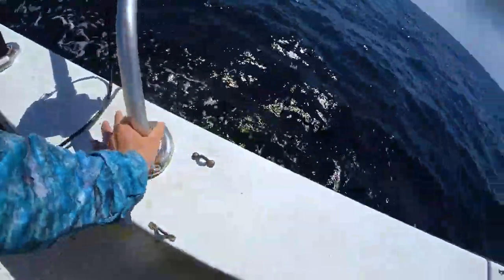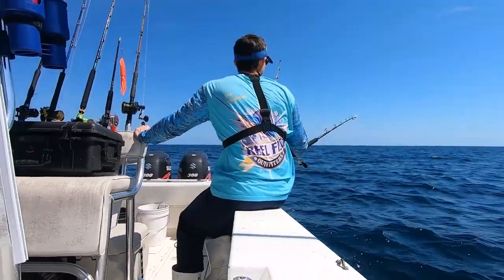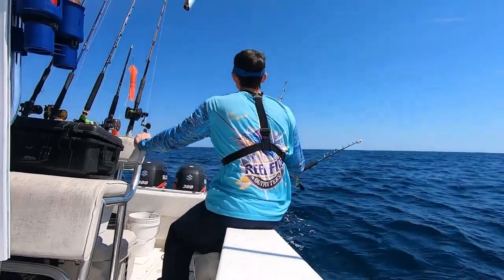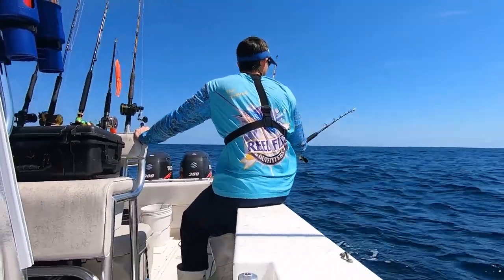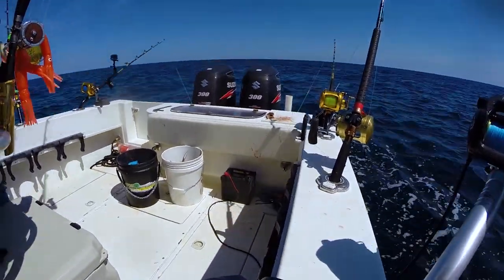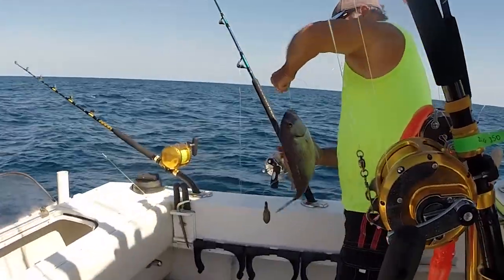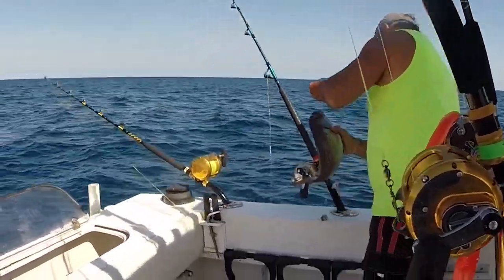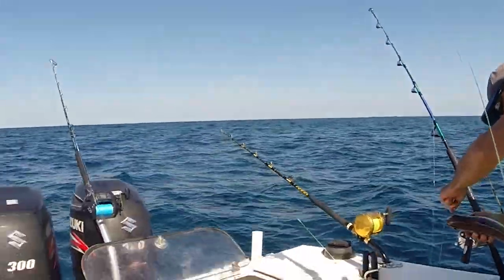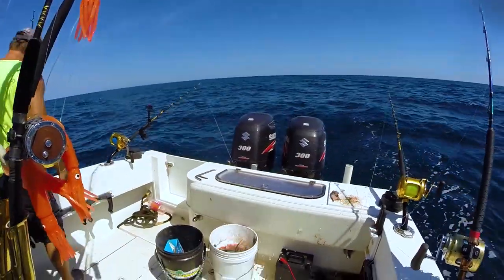This is nice — the rotating rod holders really help. Feels like working an offshore trot line. Put a string of hooks back there, watch them bounce, have the machine bring it on in. Caught some little fish at first, pretty cool, but then we started getting some bigger fish on it. Got a jack on it and that was pretty neat. Definitely saves the arms — those fish will usually kill you trying to bring them up at 200 feet.